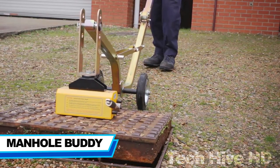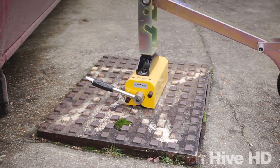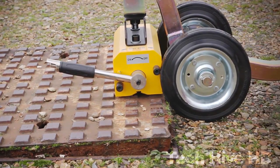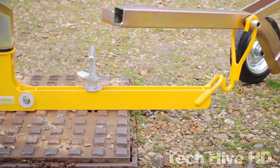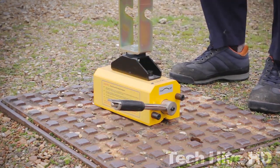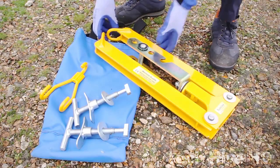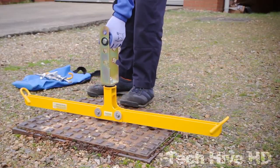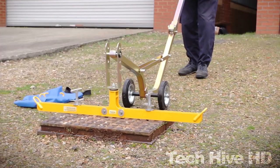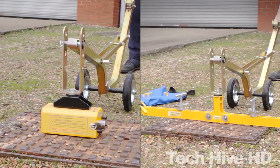The Manhole Buddy is a powerful lifting tool designed for the easy lifting of manhole covers. It features a lightweight and durable design with a powerful hydraulic system that can lift manhole covers weighing up to 350 pounds. The tool is equipped with a self-contained hydraulic pump for consistent lifting power and a versatile lifting arm that can be adjusted to fit manhole covers of various sizes. The lifting arm also features a 180-degree rotating head that allows for easy positioning and alignment of the lifting hooks. The Manhole Buddy is a safe and reliable tool that can save time and effort on any manhole lifting job and is a must-have tool for workers who deal in maintenance, repair, or inspection tasks.